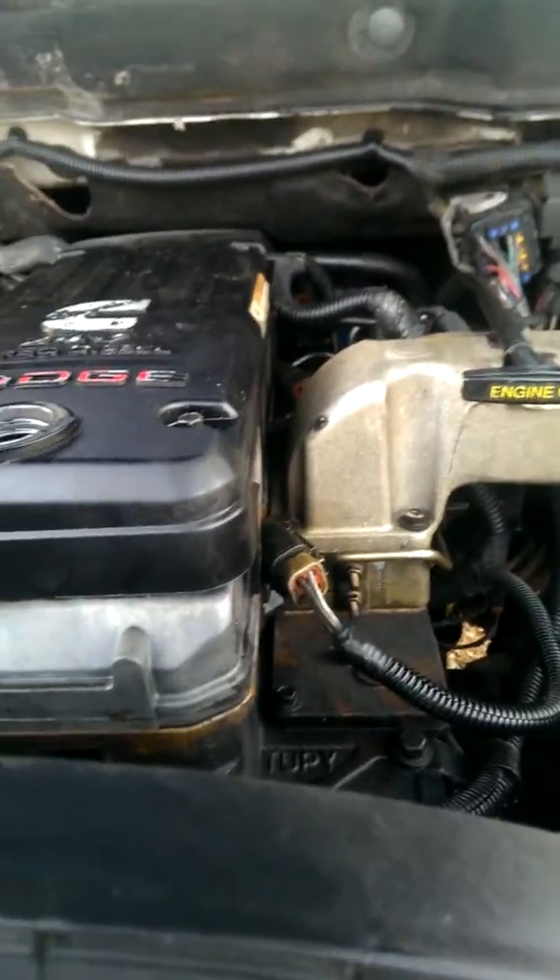Ain't too bad, but you know, it is what it is. Also got the gas cap situation fixed. Took it out of one of them salvage parts trucks. That sucker was just hanging down there near the frame, so I got the whole assembly in here.